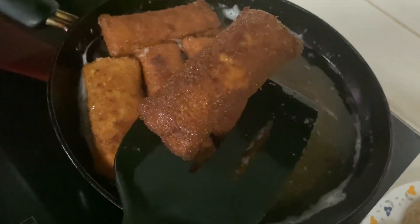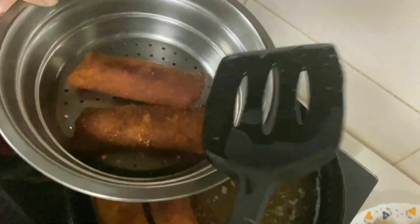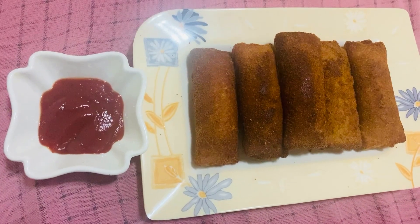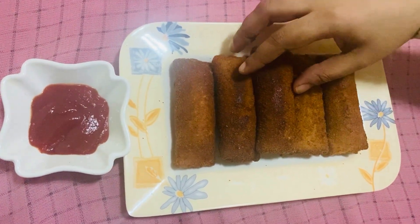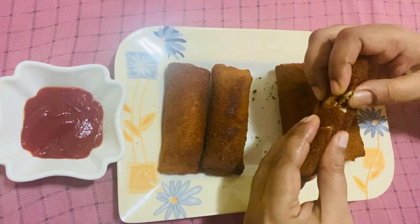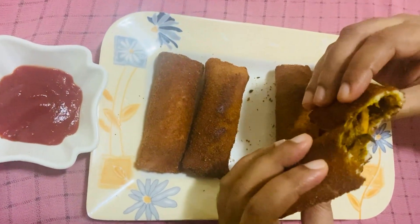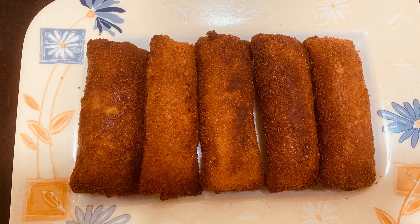The bread chicken roll is ready to taste. It is very spicy and crispy. If you want to make this chicken roll, try it with a crispy egg and tomato sauce. If you like this, please comment.